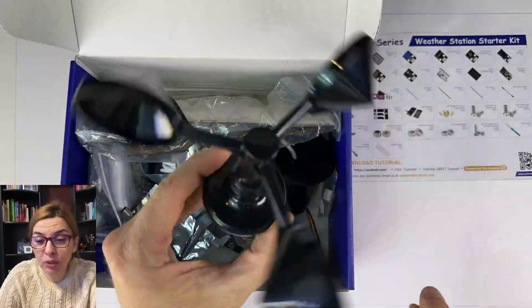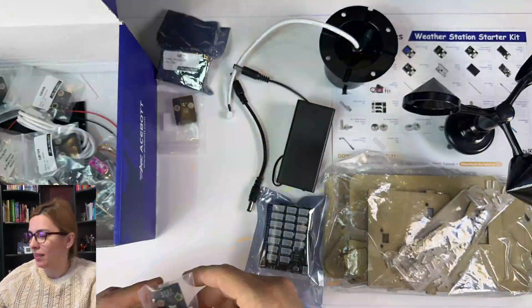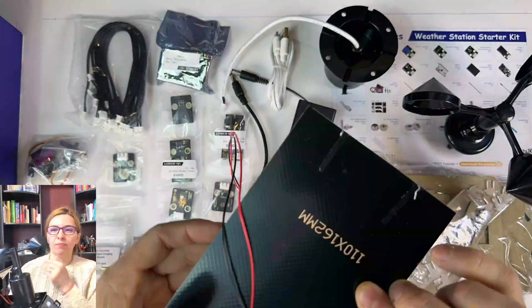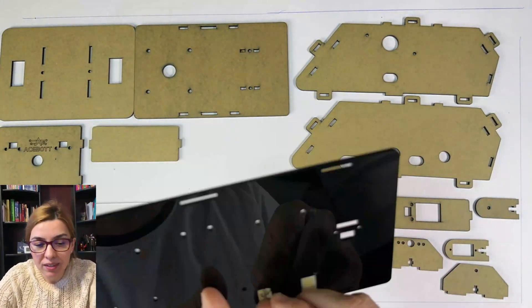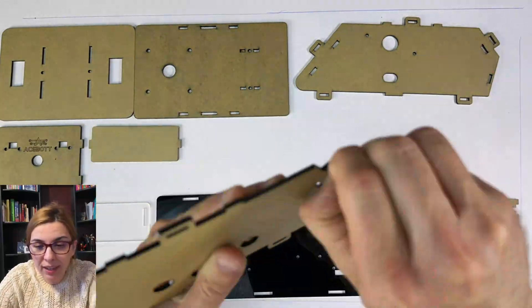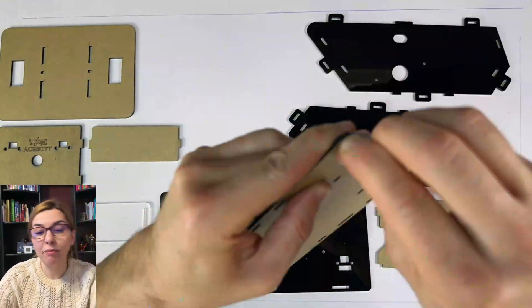Hi guys, and a warm welcome to the unboxing of the Acebot weather station. We will see here the unboxing, a little bit of coding, and a little bit of testing.